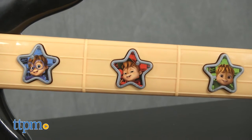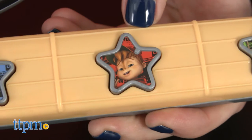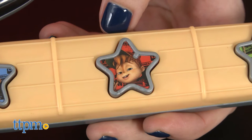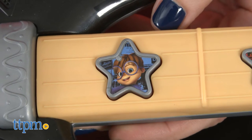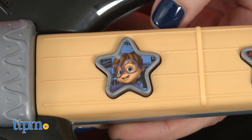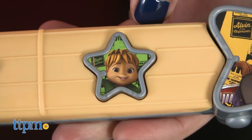Press one of the three star-shaped character buttons on the neck of the guitar to hear fun phrases and music from Alvin — "Oh-ho, extreme coming up!" — Simon — "I'm Simon Seville, now gear up!" — and Theodore — "Hi, it's me, Theodore!"